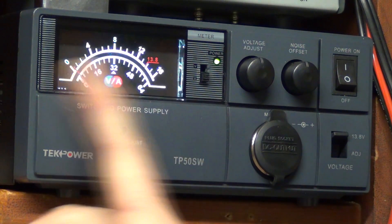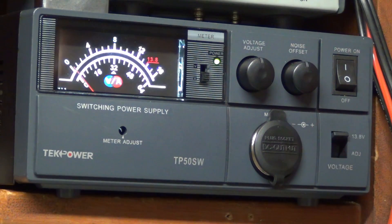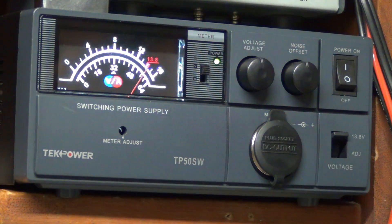One thing I really dig is this lighted gauge here, and it does volts and amperage. I'll switch it to volts. Right now this switch over here is lining up right here with 13.8 volts, which is beautiful.